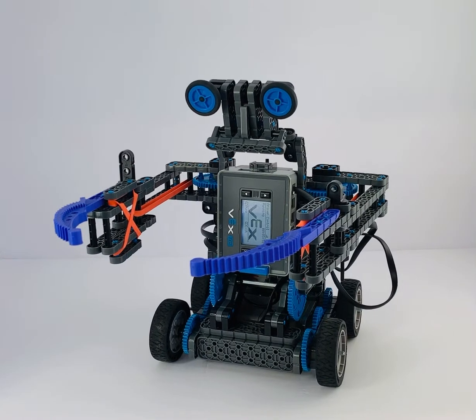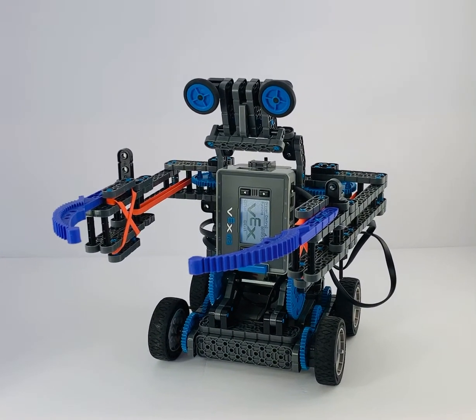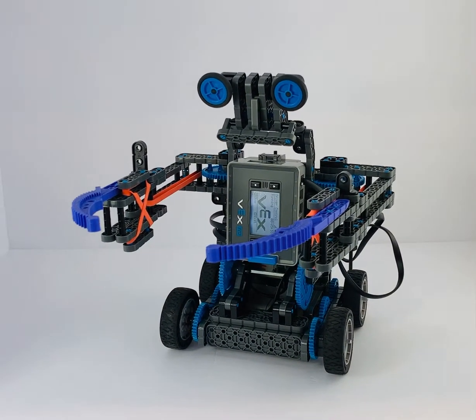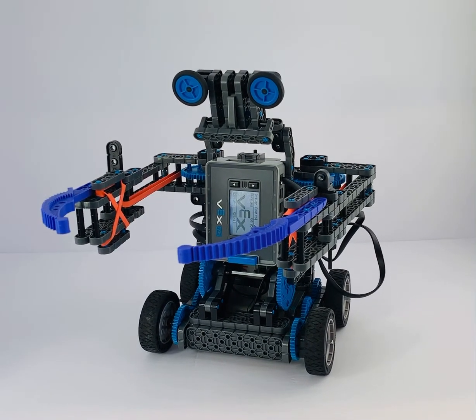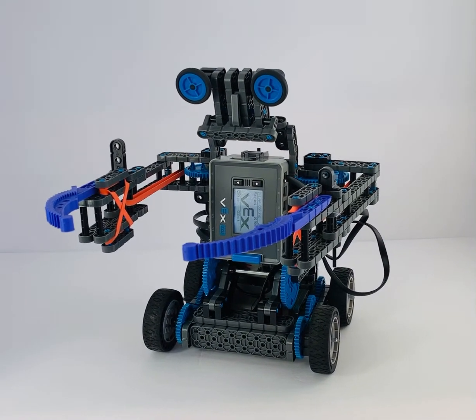It's going to be an awesome camp as all of them are. We've got lots of things we're going to cover this summer — not only BattleBot, but we've got drones, microcontrollers, LEGO Robotics, EV3 Mindstorm, the whole bit.